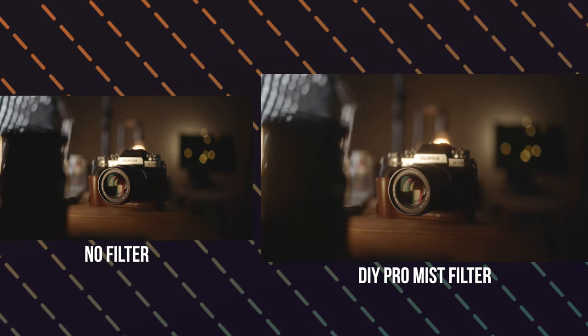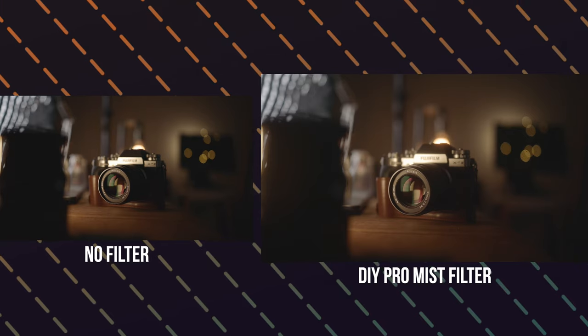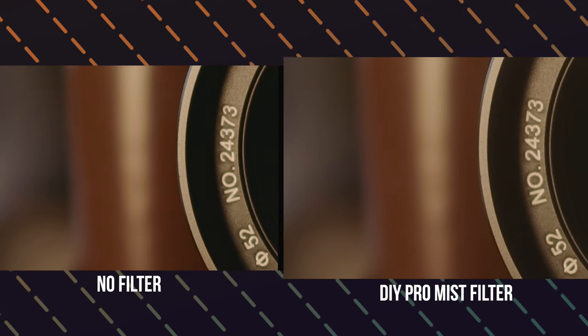Here's a quick comparison of a before and after shot. I personally love the results so far, and it definitely beats buying an expensive Pro-mist filter — especially right now when every penny helps and you don't have any shoots to go to.